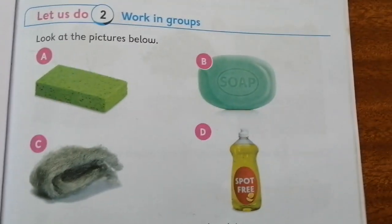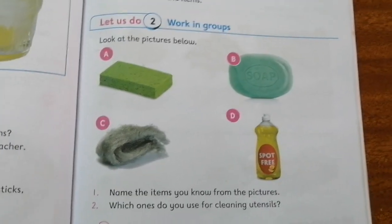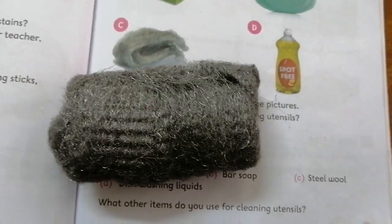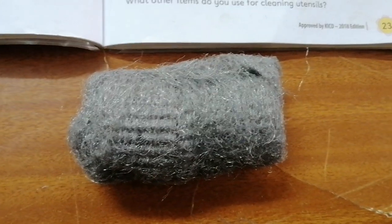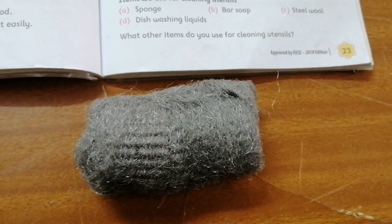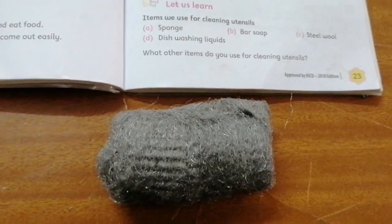What is picture C? That is a steel wool. Steel wool is used to wash sufuriyas so that they can shine.